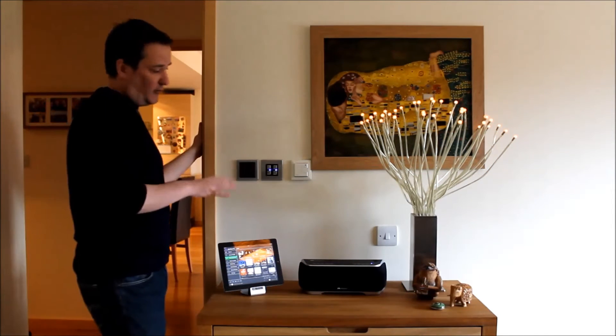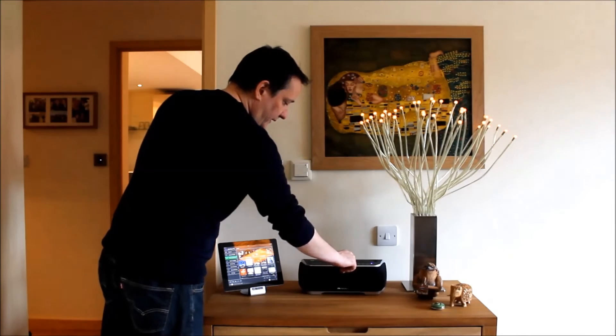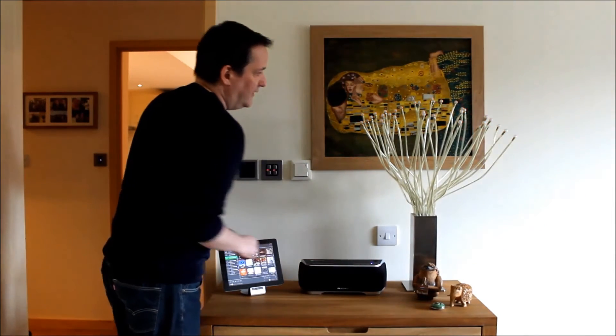Plus, I can do an off, or all off, so I can actually turn off all lights in the house — lighting and then off, turn off all lights.